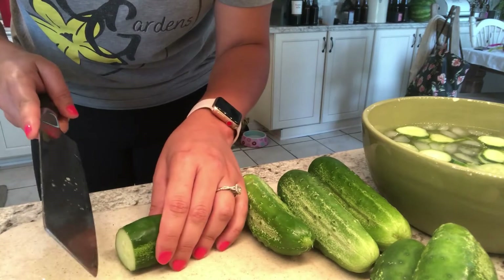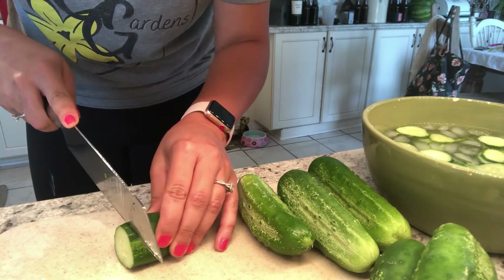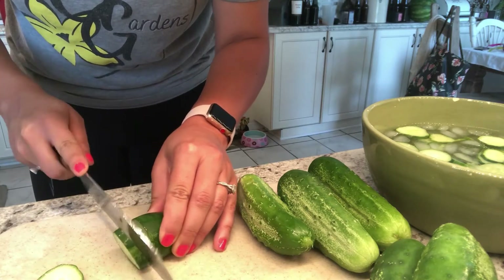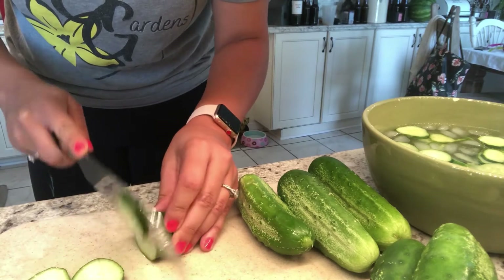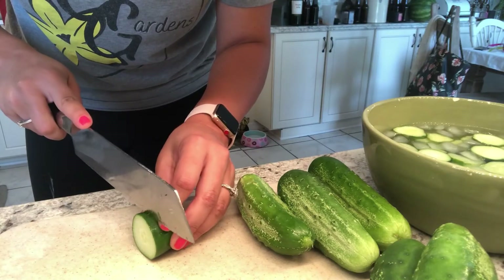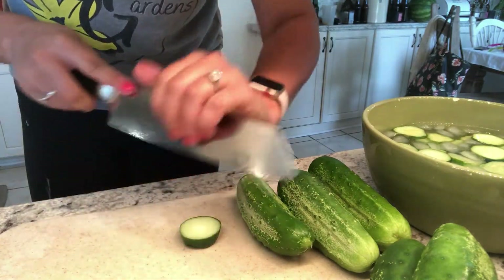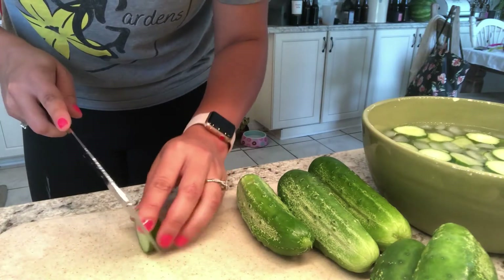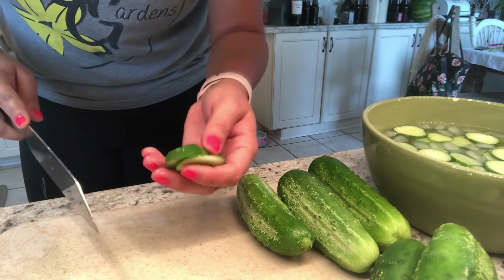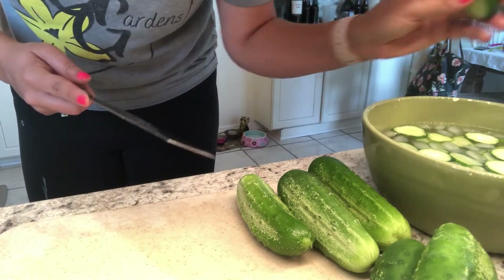Here you're seeing me slice my cucumbers. I'm not too particular — for canning I prefer them a little bit thicker, but for refrigerator pickles I'll sometimes do some thick and some thin just to have variety. I've noticed that if you cut them really, really thin and then try to can them, they're definitely never crunchy. So we're going to try and get some crunch out of these this time.